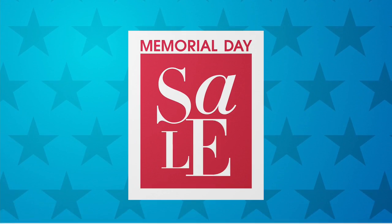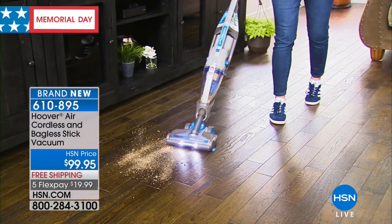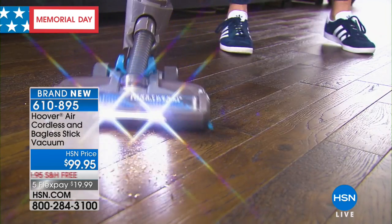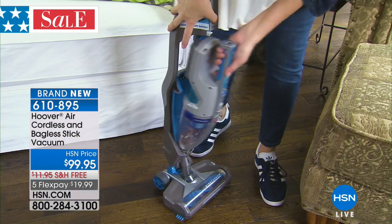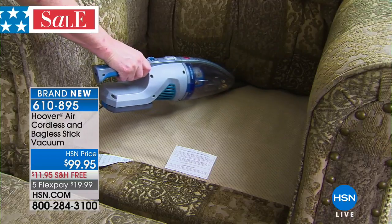So here's a brand: Hoover — over a hundred years of keeping your house clean. This is a special that we're doing for Memorial Day. It's the Hoover Air cordless, bagless stick vacuum for under a hundred dollars. We are also going to ship it to your house for free, and five flex pay so it's under $20.